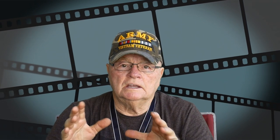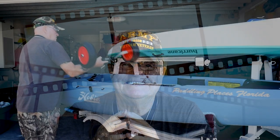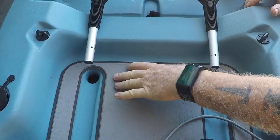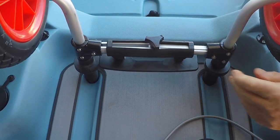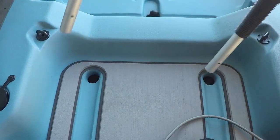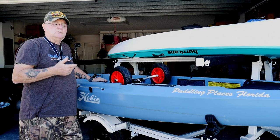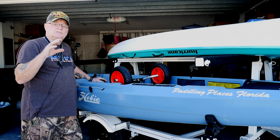Now we're going to go out and install this thing into the kayak and show you what's going on. When you want to pre-fit, make sure your slides are lined up correctly with your scupper holes. I do it upside down this way and go in to make sure everything lines up right. Once you've confirmed the fit, take the thumb screw and cinch it down — you're all good to go.